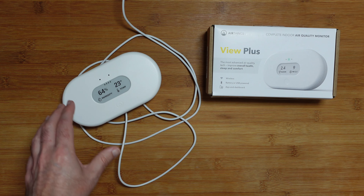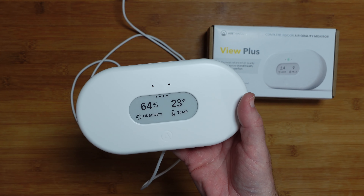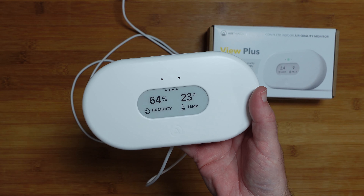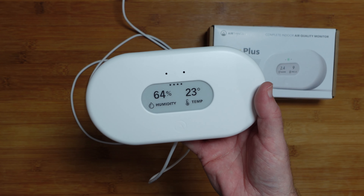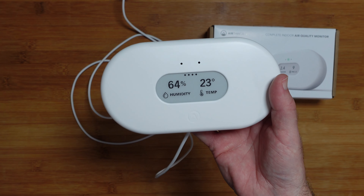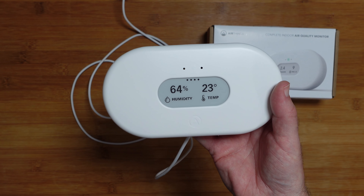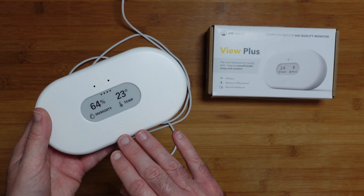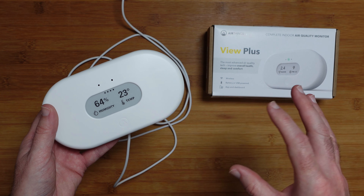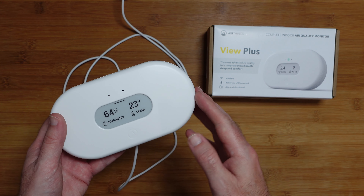I think monitoring your air quality indoors is very important nowadays. It can certainly have an effect on your health and on your belongings as well — for example if you've got a walk-in wardrobe you want to keep an eye on the humidity so you don't get damp and mould on your clothes, or damp and mould in general in your home. This allows you to monitor it accurately and act accordingly. AirThings have done a great job on this — the View Plus gives you lots of different measurements. There are other models in the range more focused on specific measurements, but the View Plus I've been very impressed with.